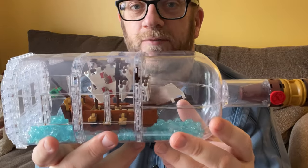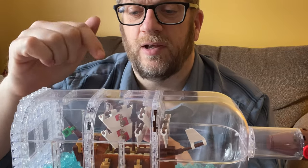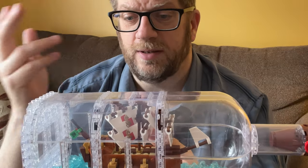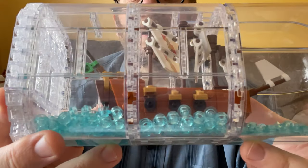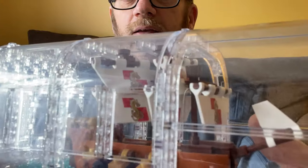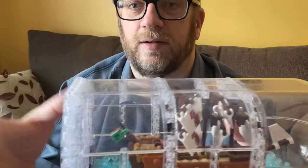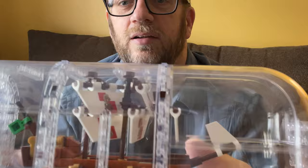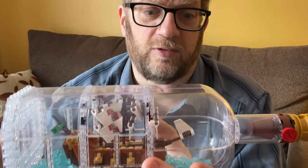This was actually a pretty fun build, and it's three builds in one. The first thing you build is the ship itself, and the ship is remarkably detailed — I didn't think it was going to be that detailed. It's got little gun ports on each side, it has the actual sails, real rigging, and a little keel underneath in the hull. It's a little more detailed than you'd think, and the deck is different multicolors, which was actually kind of surprising.